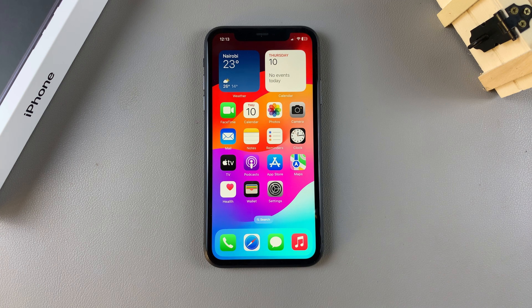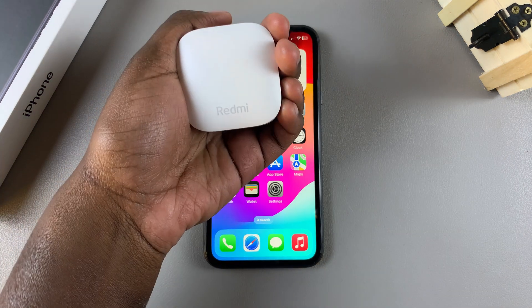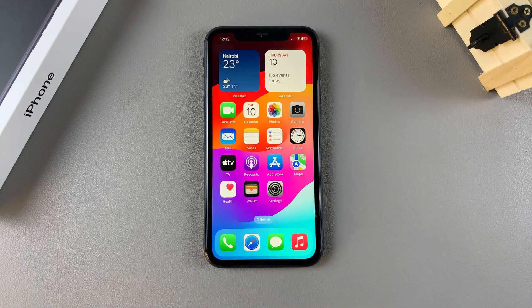Welcome back. In this video I'll be showing you how to pair your Redmi Buds 6 to your iPhone.